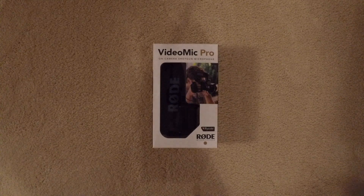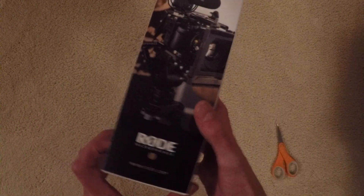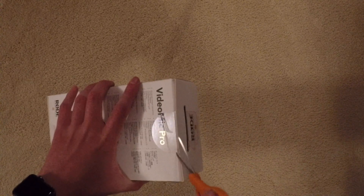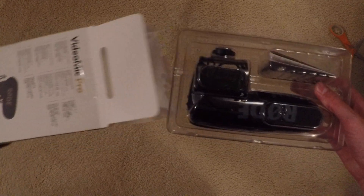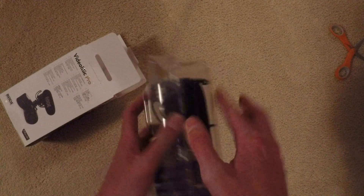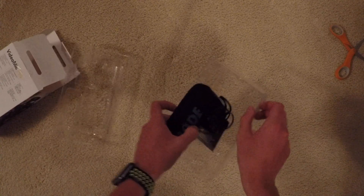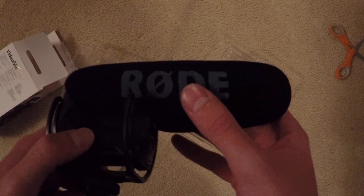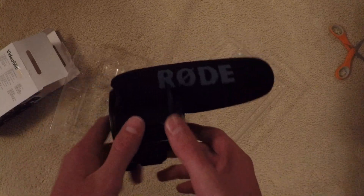Now I'm going to be unboxing the Rode VideoMic Pro. This is what it looks like — comes in really cool packaging. It comes in a really cool casing. It actually feels a lot softer than I imagined. Here is the Rode microphone, some instructions which we don't need, and yeah, that's about it.